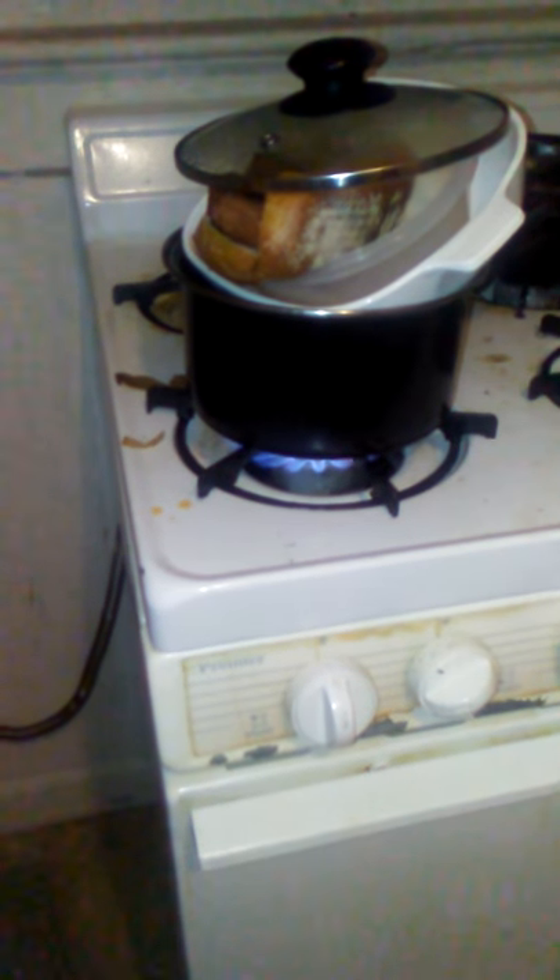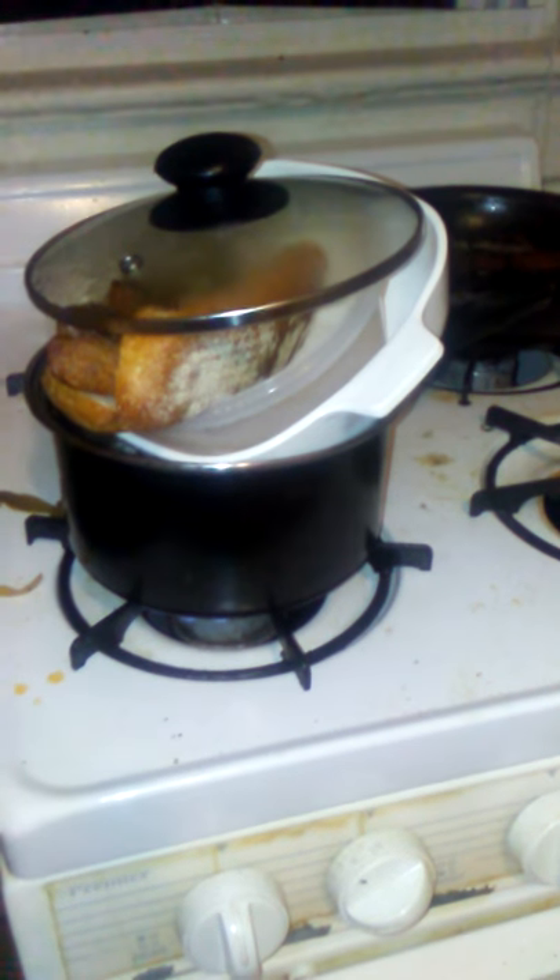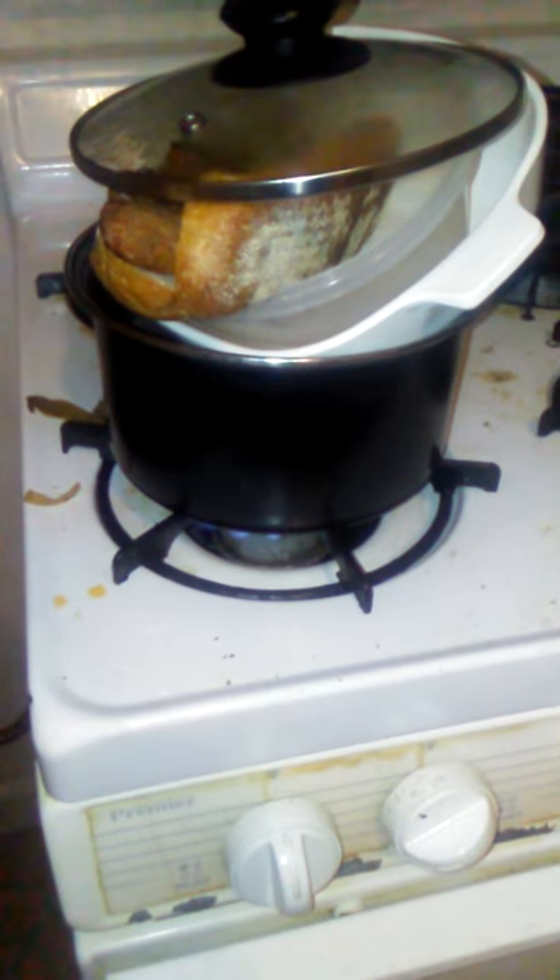Just trying to cook something, kind of hungry. People probably looking like, what am I looking at? This is a homemade steamer slash boiler. I'm trying to heat up this Italian sausage.